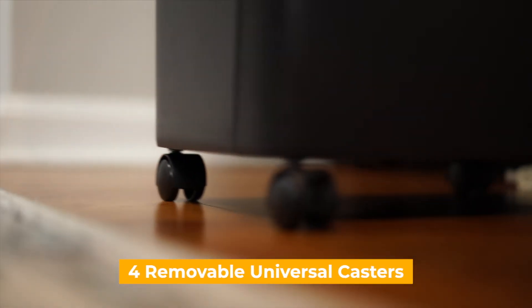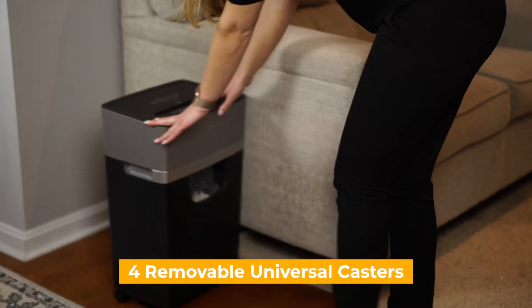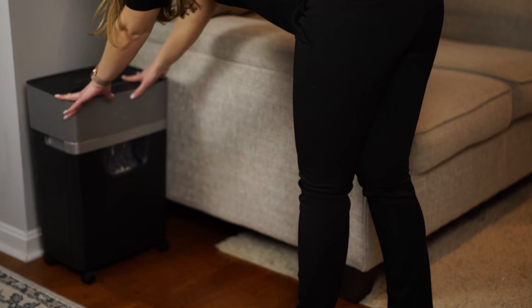Designed with four removable universal casters, helping you move and park the shredder machine conveniently.